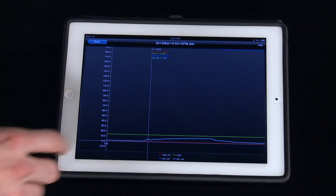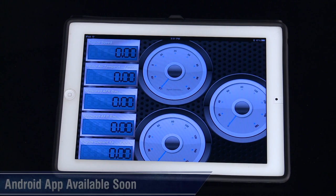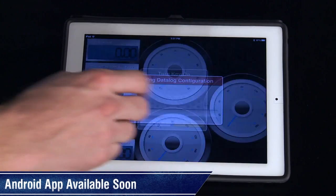This is not your standard issue tuner by any means. This has some really cool features and on top of all that, works wirelessly using Bluetooth technology and a free app for either your Apple or Android device.